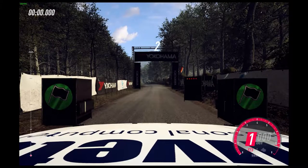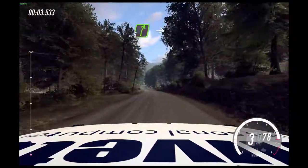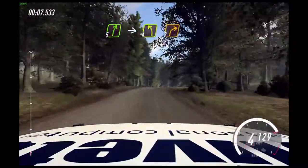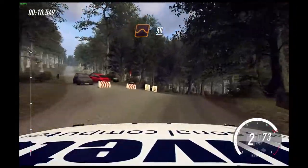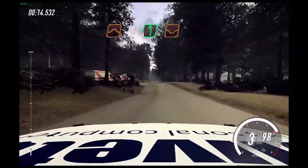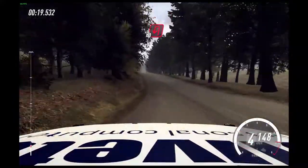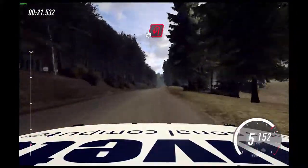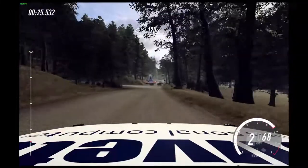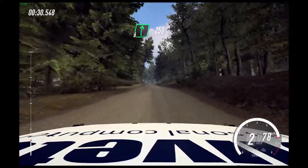2, 1, go. 56 left, over crest. 80. 5 right, over crest. Into deceptive 4 left. 2 left. Over crest long. 2 right, flat middle jump. 50. 6 left, over crest. 4 long. 250.